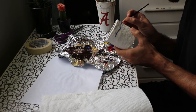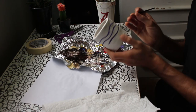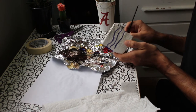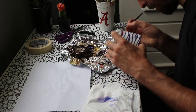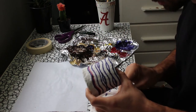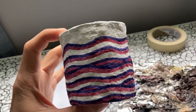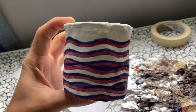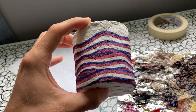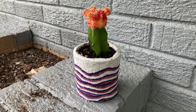Then I got some acrylic paint and painted a design. And it ended up looking like this. That's how you make a papier-mâché plant pot.